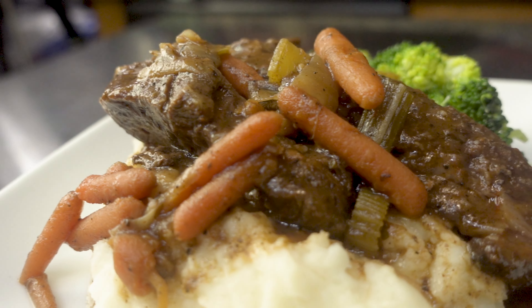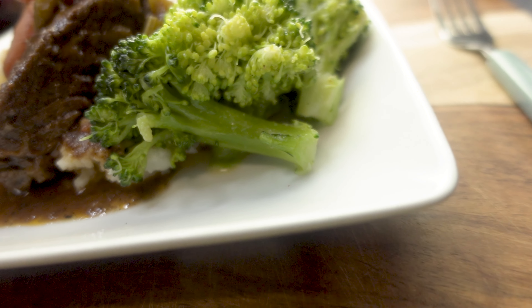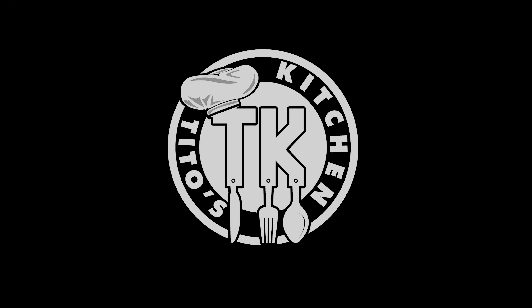Before we get started, show your boy some love. Hit that like button, and if you haven't already, go ahead and subscribe to my channel. Hit that bell so you'll be notified every time I drop a new recipe. Appreciate it.